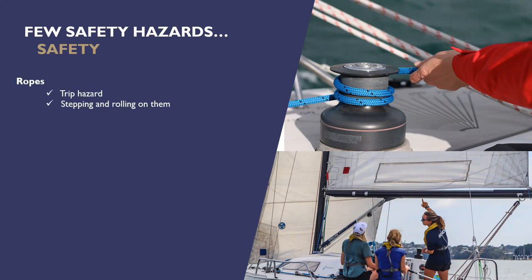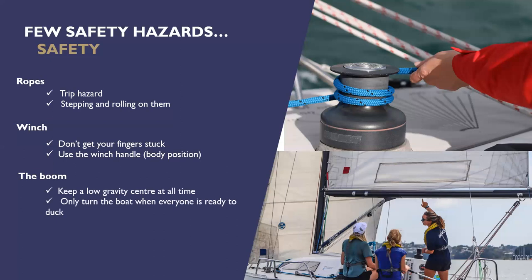Ropes can be trip hazards — if you stand on them they can roll and trip you over. With the winch, we really don't want any fingers in there. When using a winch handle, maintain a good posture — legs shoulder-width apart and stand over the winch rather than trying to operate it sitting down. On small boats if the boom hits you, you might have a headache and a bruise. On larger keel boats like the ones we sail, you're almost certainly going to have a concussion or worse. Good communication about when the boom is likely to be moving across the boat, and making sure you duck, is really important.